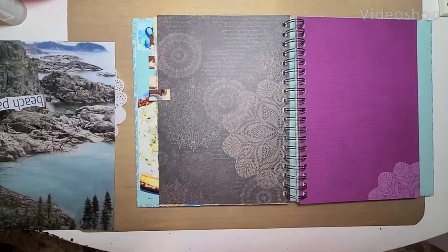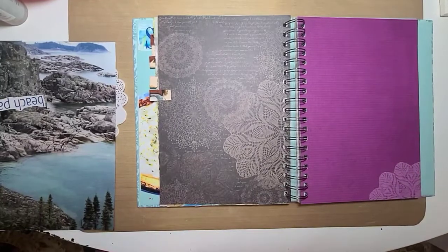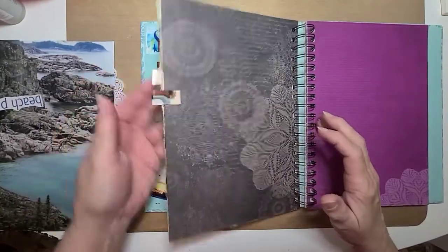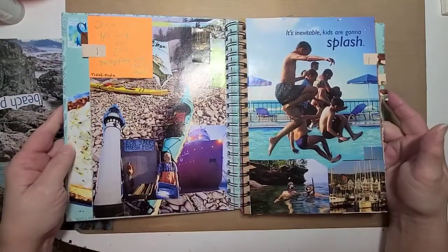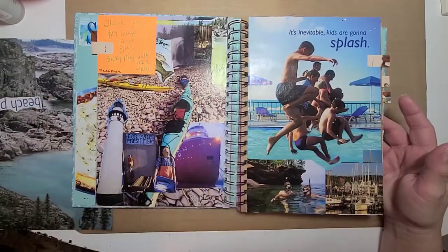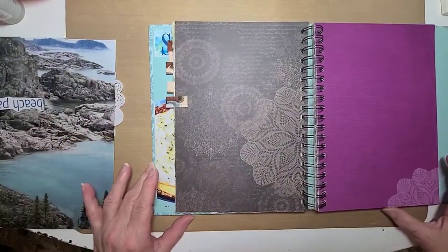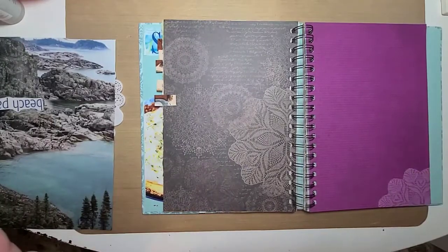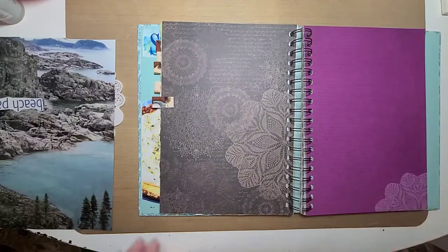Hello guys, this is Becca and I am here to do another swap and glue page with the images that MelodiMade sent me. I did a two-page spread with the first lot of images in that one swap, but I like to try to do at least four pages — or two two-page spreads, same thing — four pages from each swap and glue pack that I get. Then I will take what's left over and put it in my stash to use in another project.